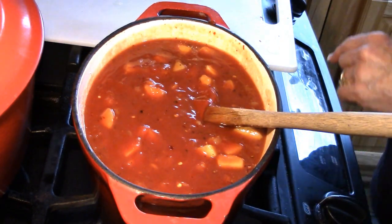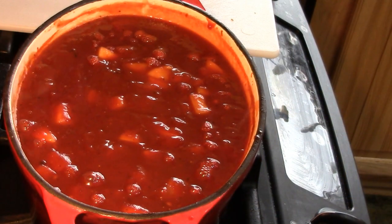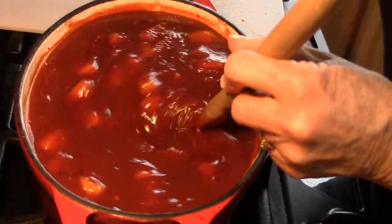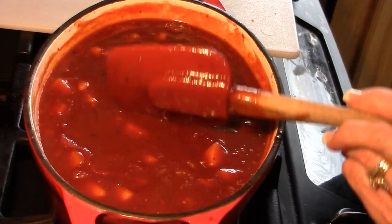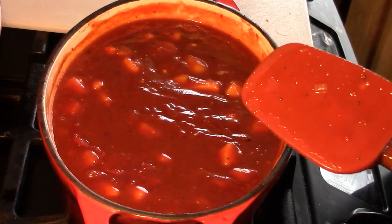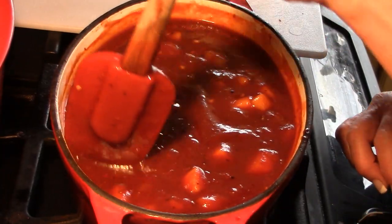We're going to bring this up to a boil and reduce it down until we get the thickness that we like. I forgot to tell you that you needed to put in a tablespoon of Worcestershire sauce — I've got that in there now, and it gives it a little bit deeper color. I also felt like it needed some more pepper, so I added another teaspoon and a half of fresh ground pepper, because you really want that peppery background with this. It just makes it fabulous.